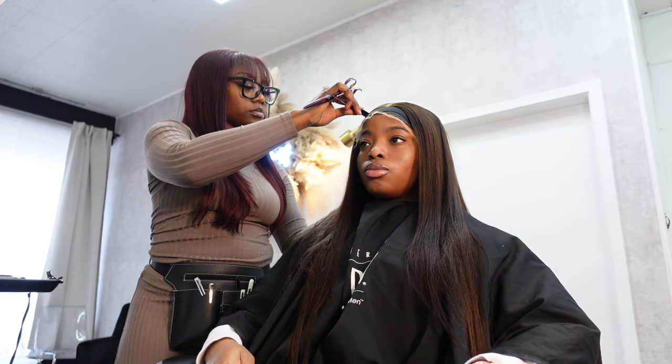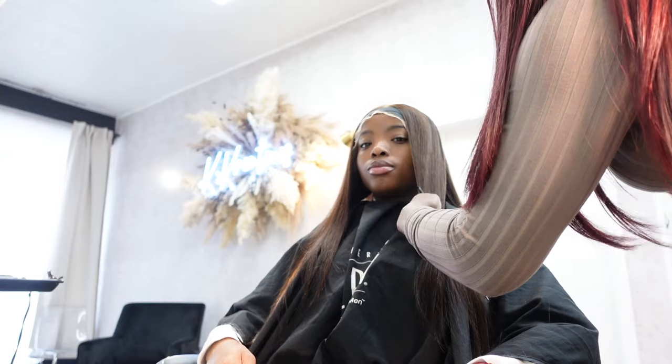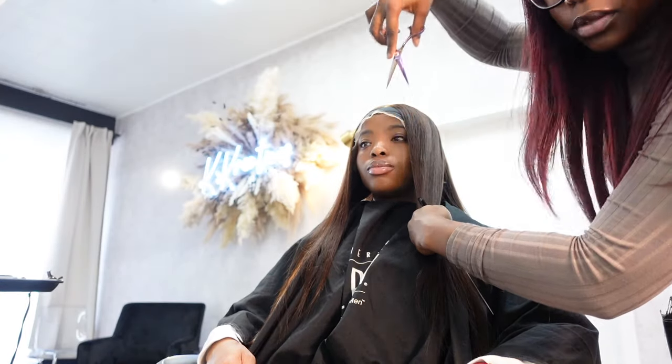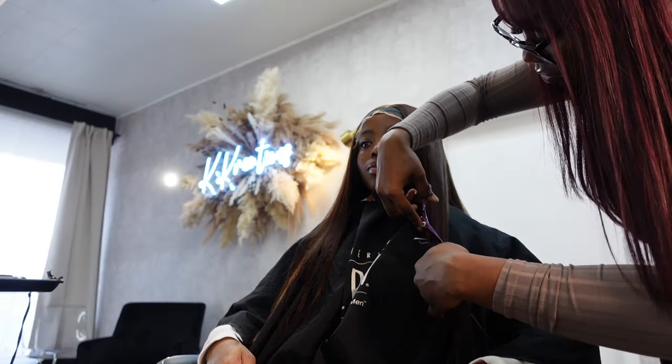See how she's just making sections — she's going to be trimming my hair in three sections. The first one is what she's parting right now, separating each one and going in with the shears to give me that layered look that I love so much.